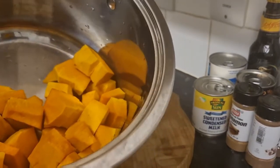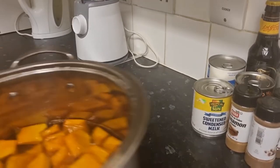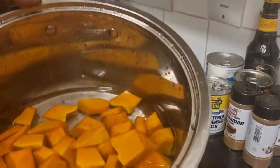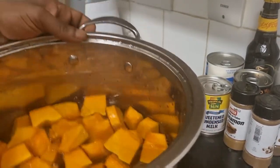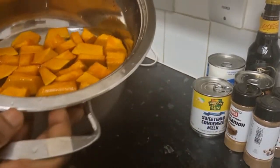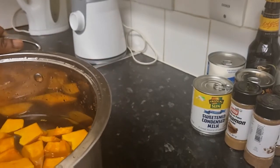Here we have it guys, chopped up. So now we're going to wash the pumpkin — get back with you now. The pumpkin is washed and ready. I'm just going to put it on the stove right now. Catch up with you guys in a few seconds or minutes.